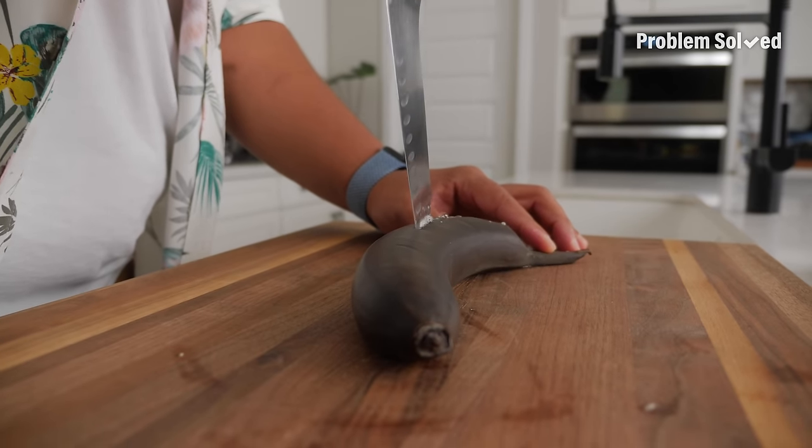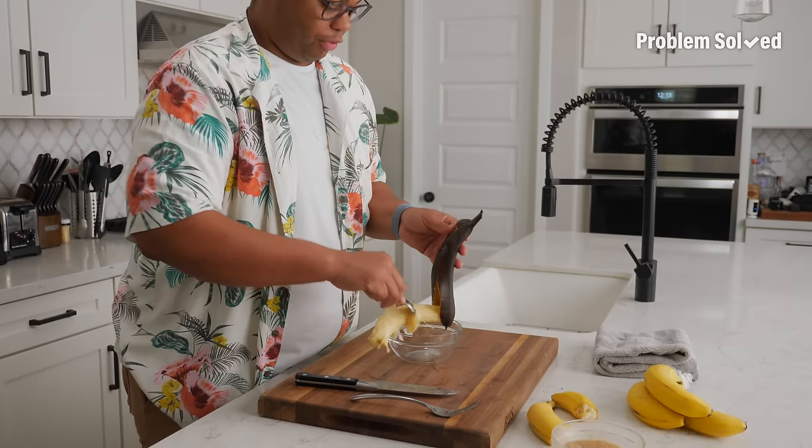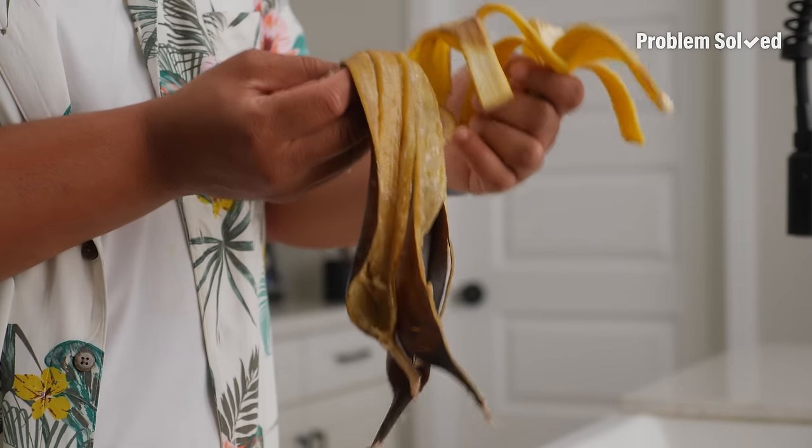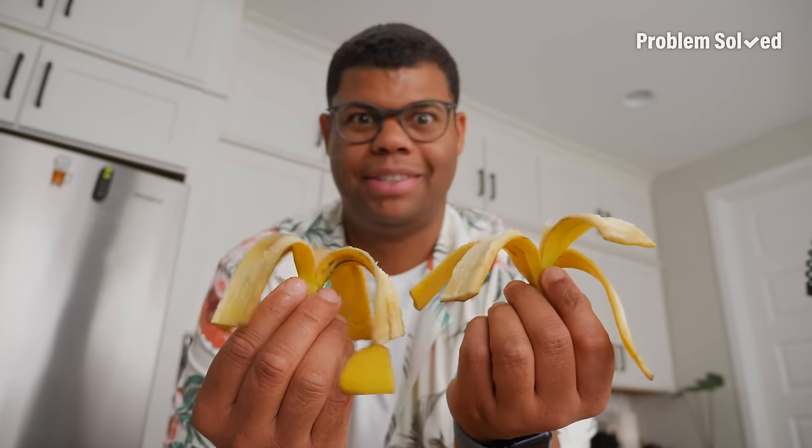This tip is bananas — B-A-N-A-N-A-S. The oven's going to start caramelizing those sugars, making your banana even sweeter. Better than sitting on the counter for a few days. Skip the landfill and compost those peels — or save them for your next cart race. And that's how I like to eat my apples and bananas.